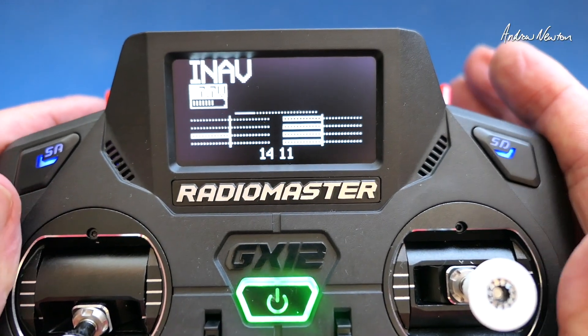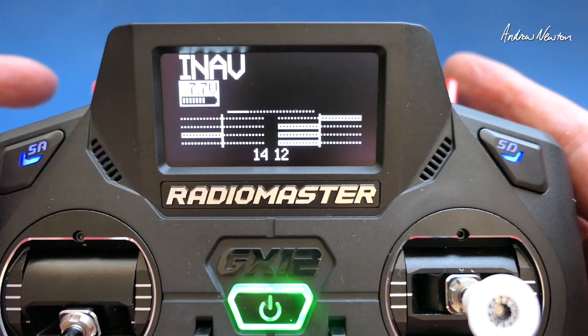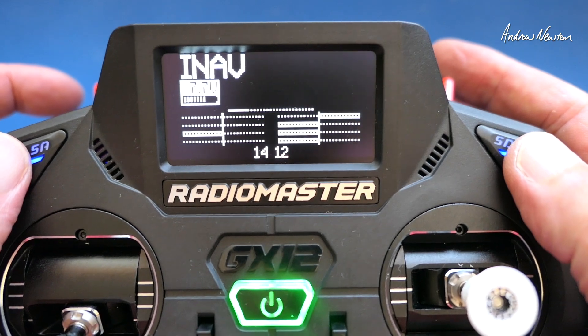I also have haptic vibration as well so I can feel it through my hands when I'm activating those switches, and a voice readout as well for throttle active and disarmed.